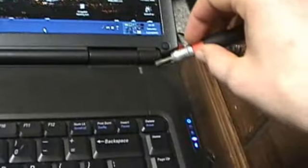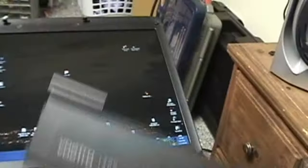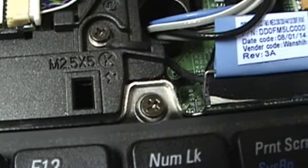You need to pop this cover off and we'll have access to the screws. So you get the cover off, you've got to put the screen back, get up under there, and plain and simple, pull it off. It's also the hinge cover, so that's what I need to get to and pull off.